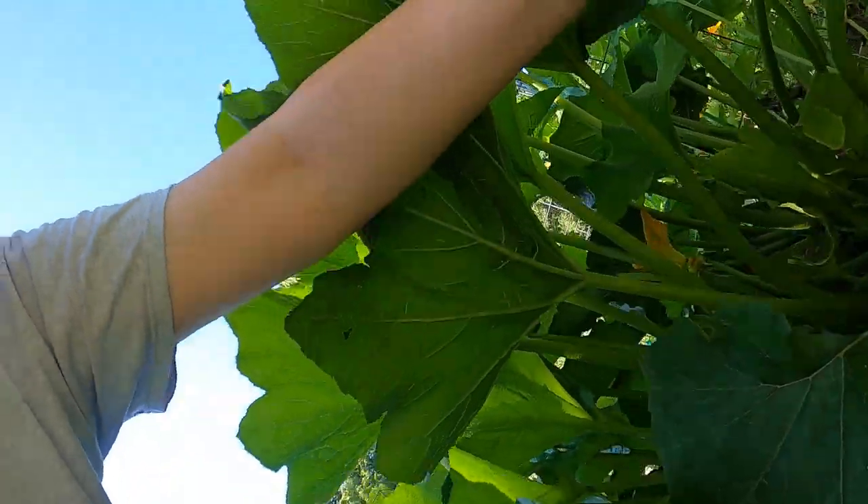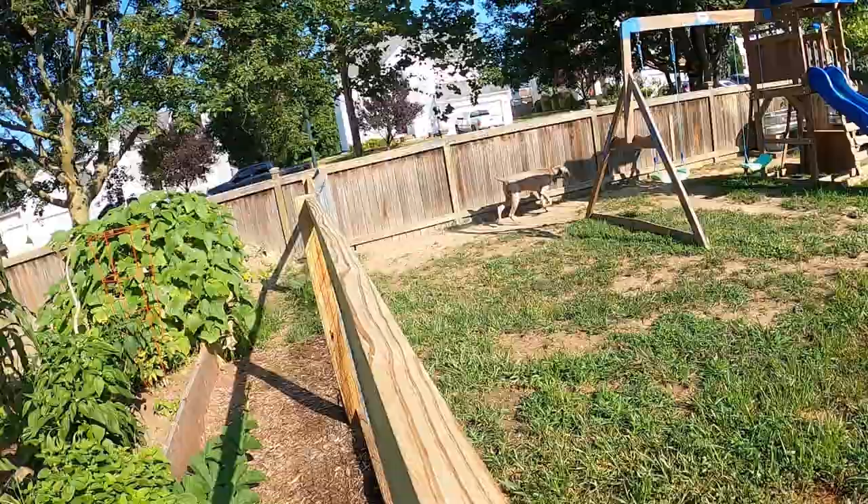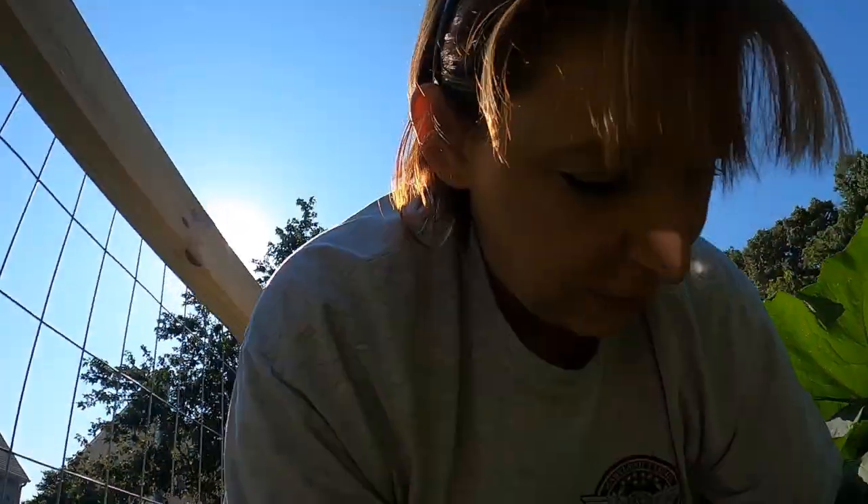If you guys hear the dogs barking, the neighbors are having some work done and I just have nosy dogs. Especially him - that's Wrigley, he's our number one nosy neighbor. That's what we call him. He scouts the yard but he's a good dog - he lets us know when people are around that he thinks shouldn't be around.